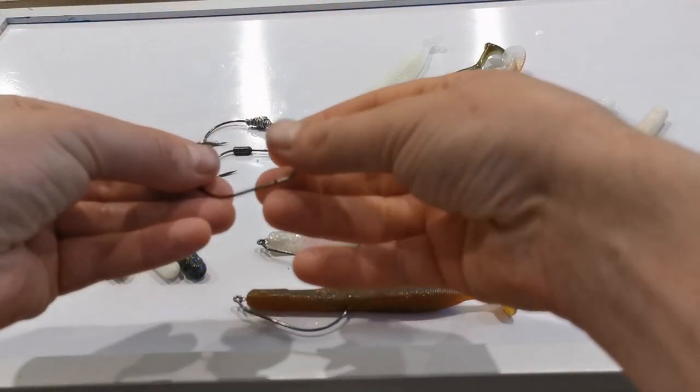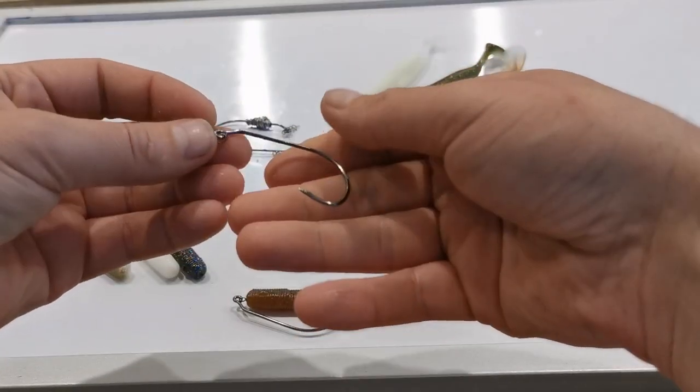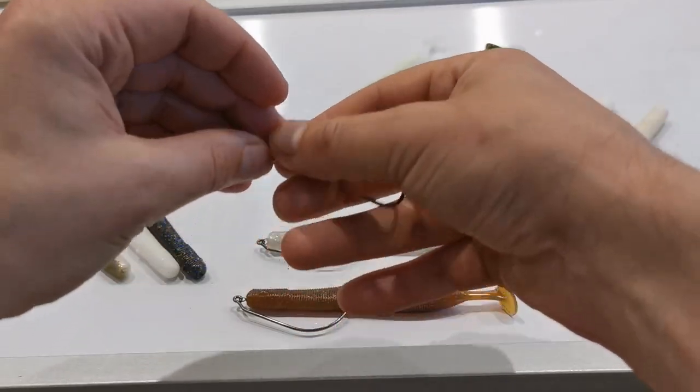I'm just going to show you how I rigged these Savage Gear Gravity Sticks. These are the Weedless Twistlock hooks — it's a 4.0.